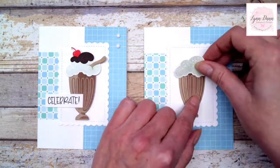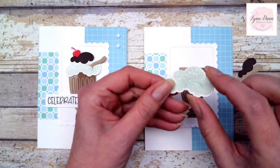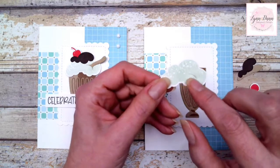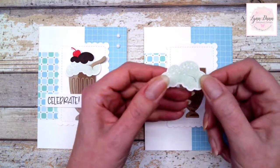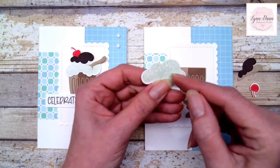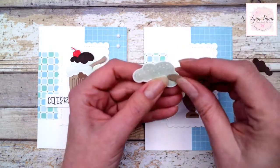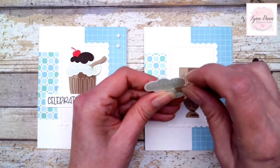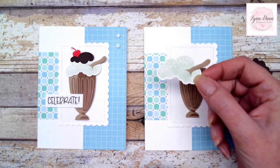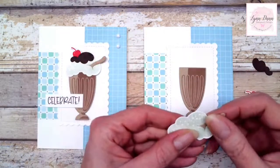For the milkshake topping, I used mint macaron and did a stamp-off technique — I stamped it and then stamped again to get a lighter color. You'll notice on this particular die cut there's a little slice in the milkshake topping, and you can tuck a spoon or straw right inside there. So you don't even have to cut a little spot — you can just tuck it. Isn't that cool!